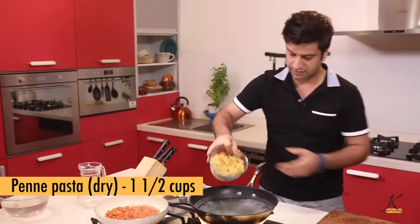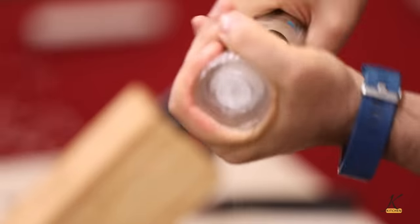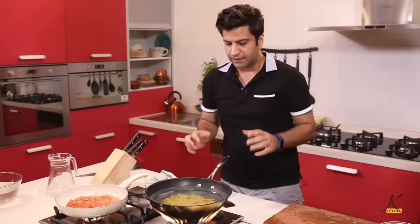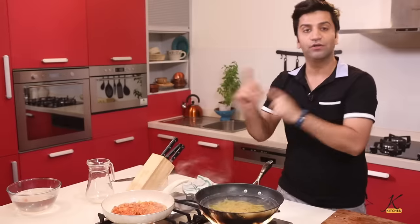In goes our pasta, add some olive oil and a generous pinch of salt. Pasta, by the clock, 8 minutes. Drain it, strain it, put it straight into the sauce.